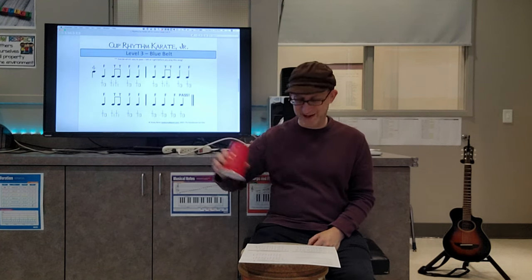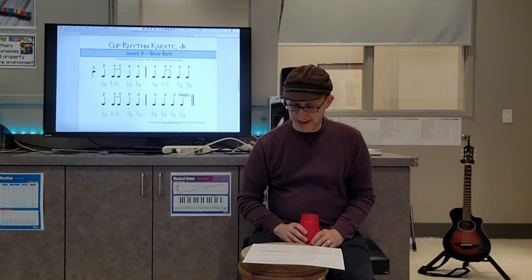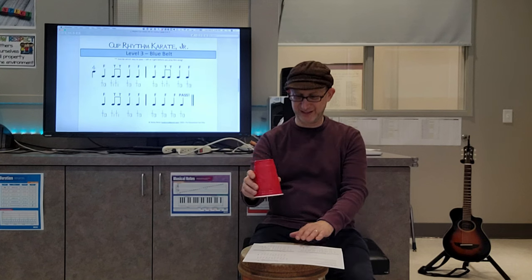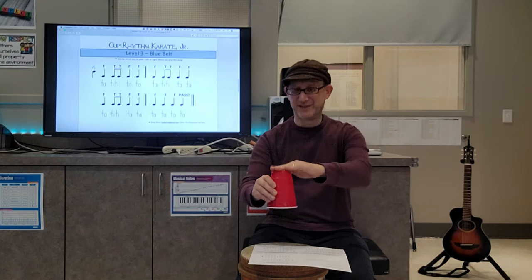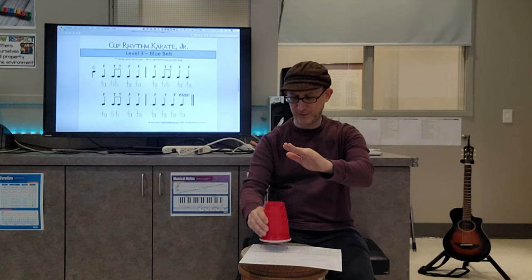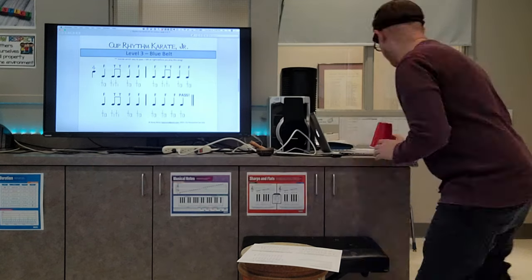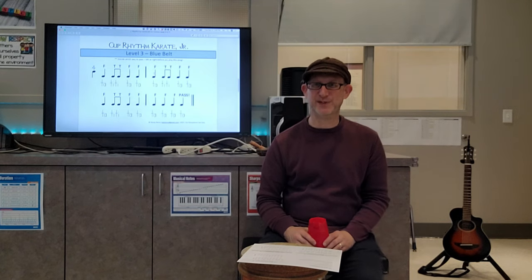Since this is a video primarily aimed towards you at home, you can just go like this for pass. We're going to have tas and tts again, which are quarter notes and eighth notes. It goes like this: floor, tap, tap, floor, floor, tap, tap, floor, floor, floor, tap, tap.